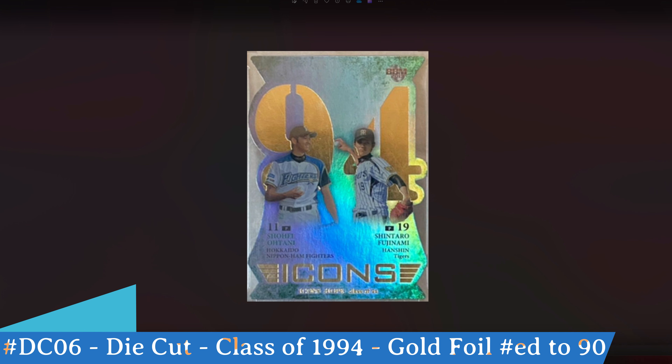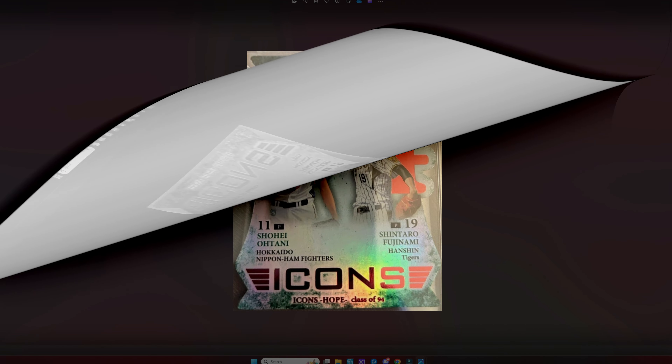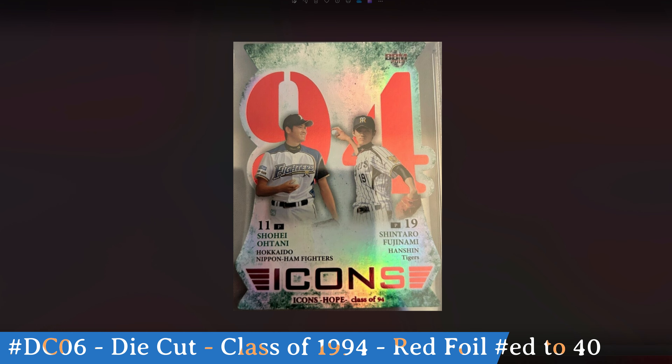The first randomly inserted special card you could get of Shohei Ohtani is this die-cut Class of 1994 insert. This is the gold foil version, numbered to 90. You can see the gold number '94,' the Icons logo in all gold foil, and the die-cut outline on the card.